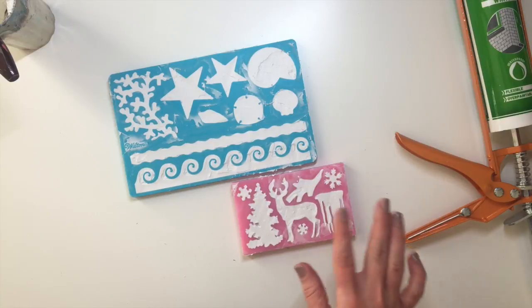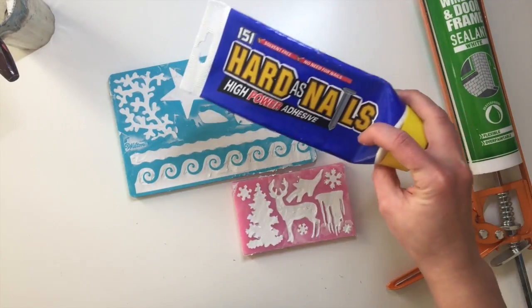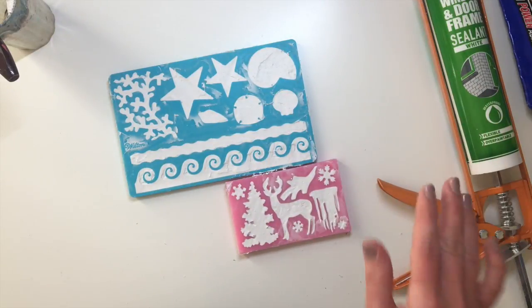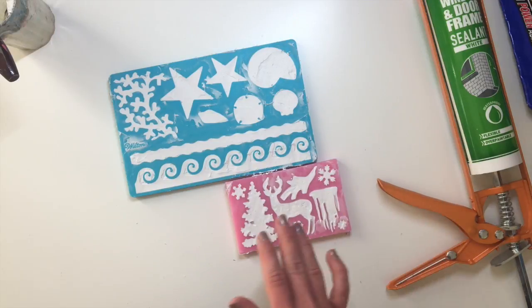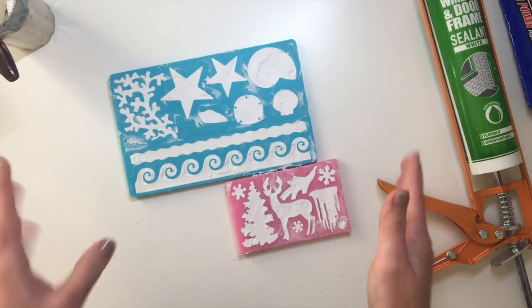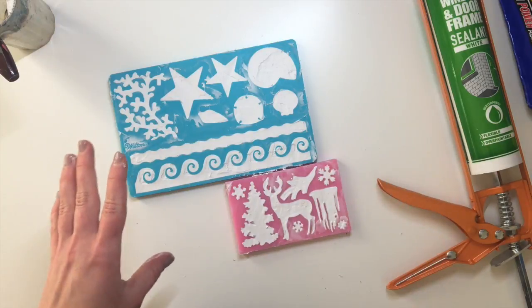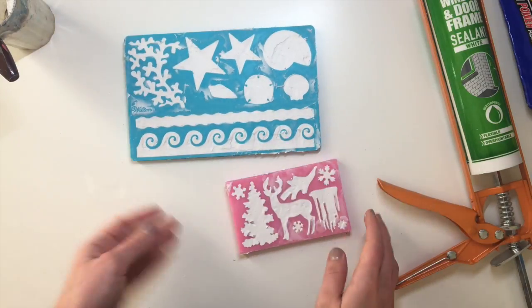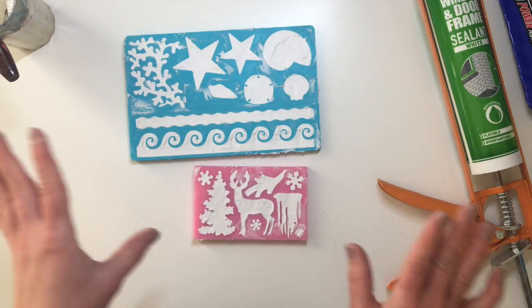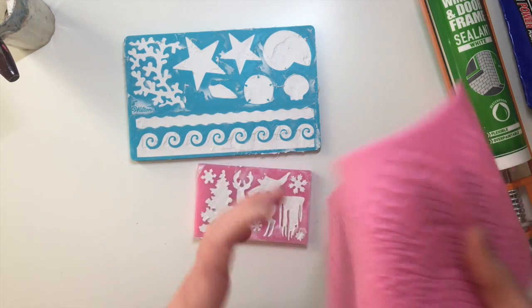I've filled them both in. I forgot how quickly this stuff starts to set compared to the Hard As Nails — it's a little bit harder to spread and get nice and even. But for me that isn't really a problem because I love a vintage and shabby chic look anyway, so I end up aging stuff most of the time. Any little bubbles or creases in the mold I don't really mind as long as they're not too extreme.